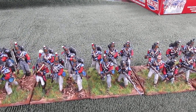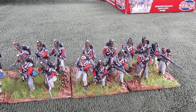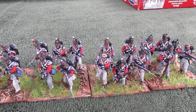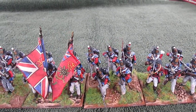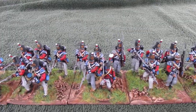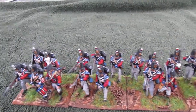Very handsome unit, very formidable on the wargames table. These guys have a lot of bonuses being guards and British in line, so they'll be pretty powerful — pretty much a brigade unto themselves, I would think. They're close to their historical strength: at 1-to-20 this would be a regiment of 1,000 men, so obviously quite significant.